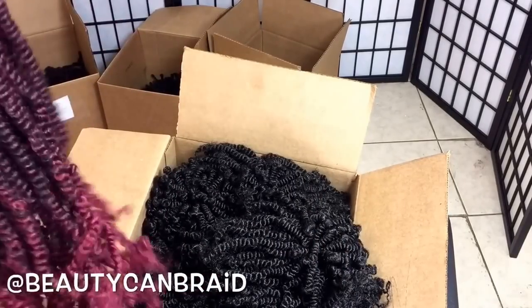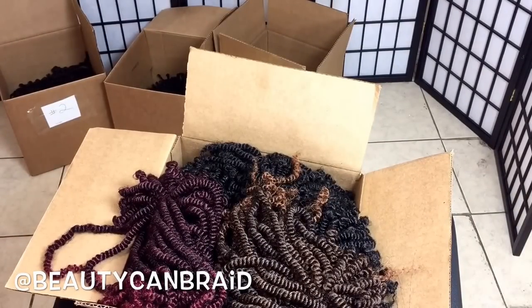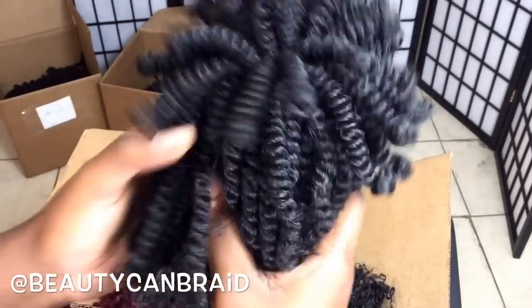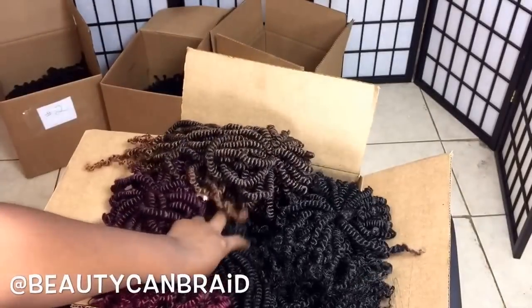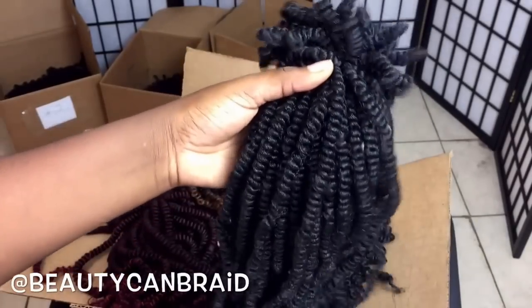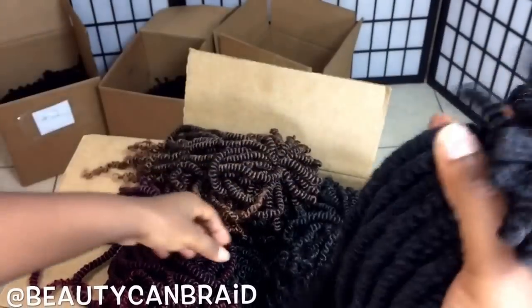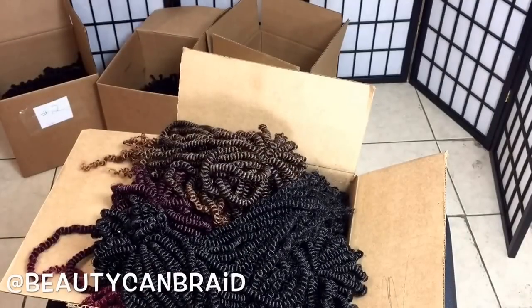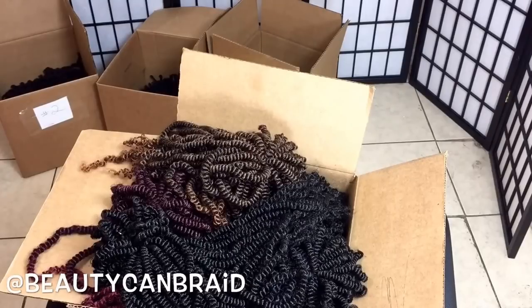For a child you'll need two bundles; for an adult you'll need three bundles; for a full head you'll need four bundles. I call them two bundles because I divide them — this is 35 strands while this other one is 75 strands. I'll leave all that in the description box. I also have the hair available on my website, but you still have to contact me so I can ship you the hair.